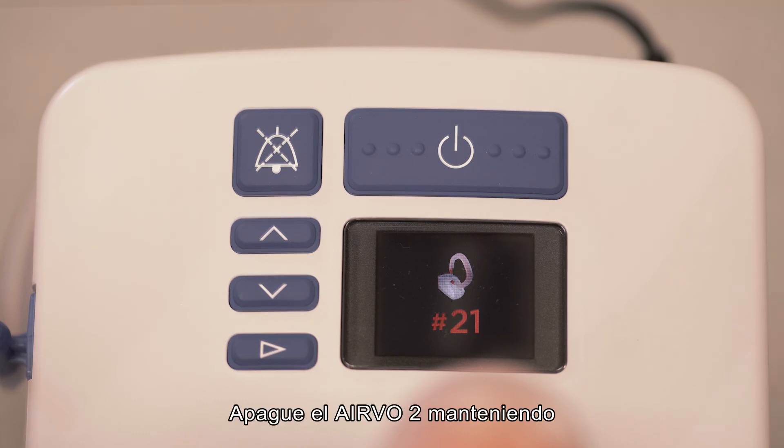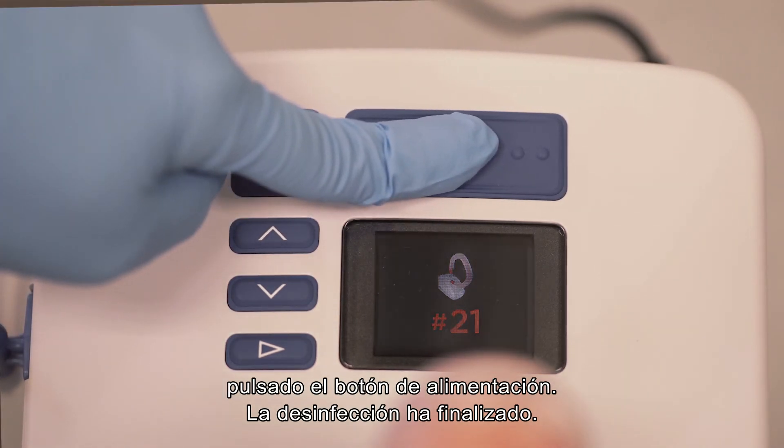Finally, turn the Evo2 off by holding down the power button. Disinfection is complete.